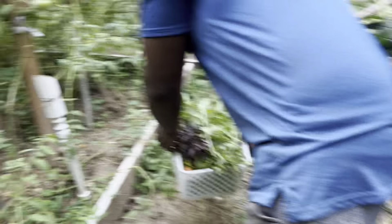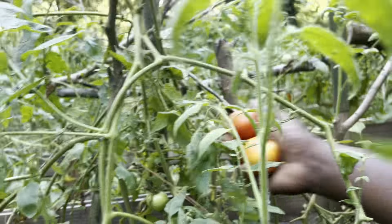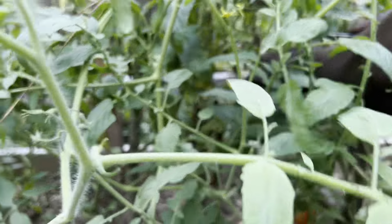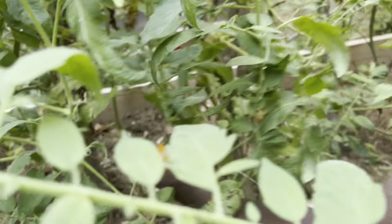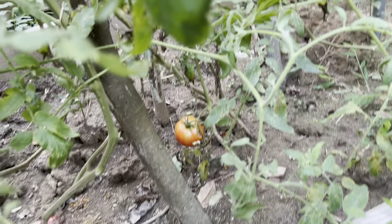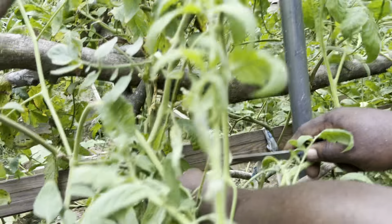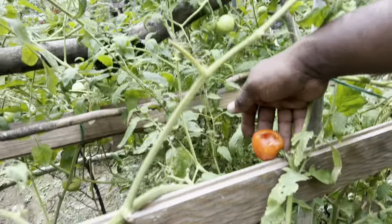Look at the amount of tomatoes that are ripe at this moment. Some of them I leave for the birds, some of them for the insects, because they will eat. You see they're eating out this one, so I'm just going to leave that and let them finish.